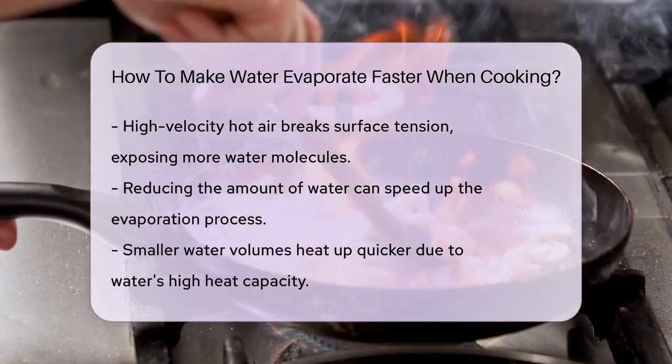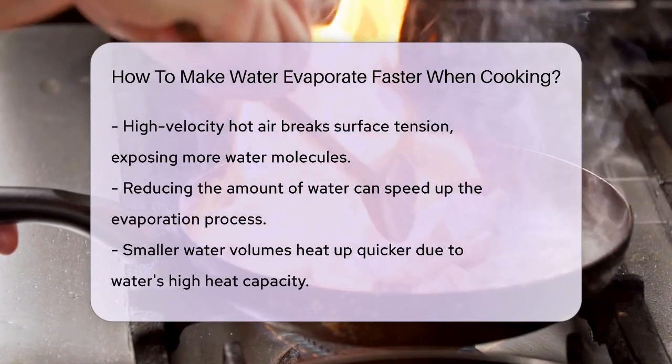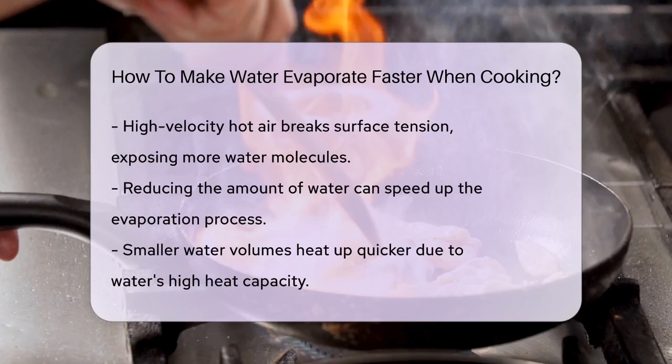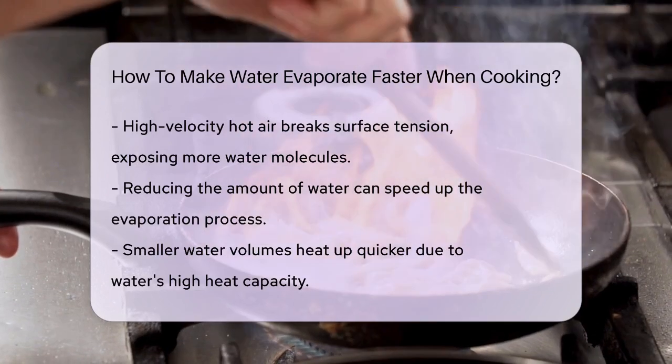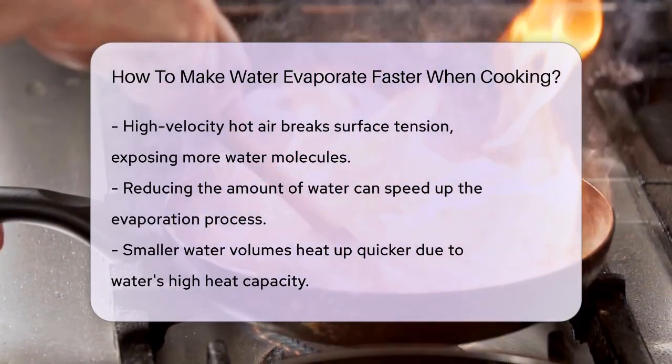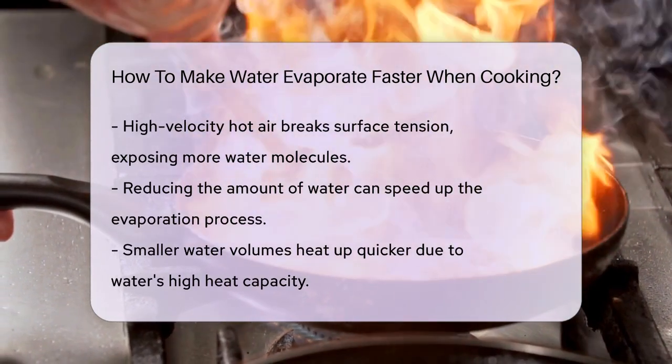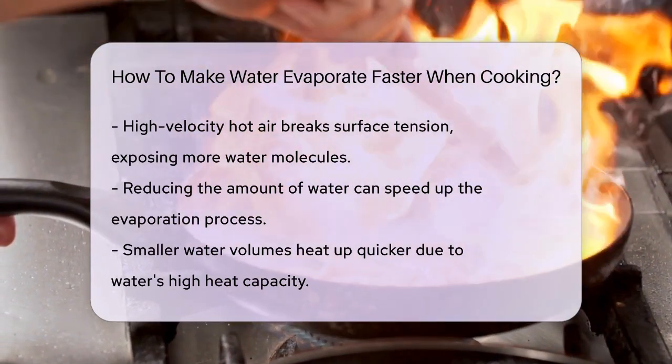In addition to these methods, reducing the amount of water you're trying to evaporate can also help. Larger amounts of water take longer to heat up because water has a high heat capacity, meaning it absorbs a lot of heat before it starts to get hot. So if you're trying to evaporate water quickly, start with a smaller amount.